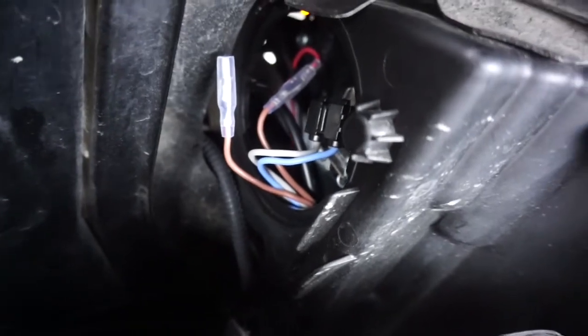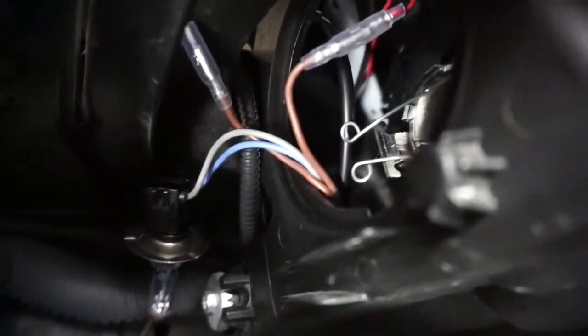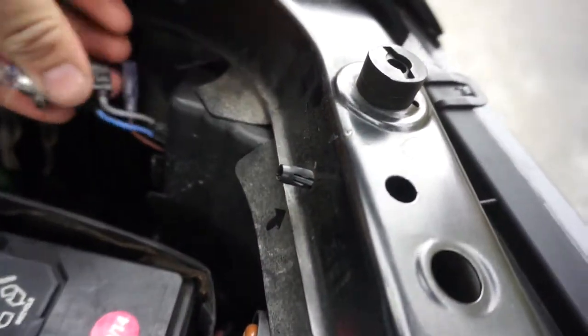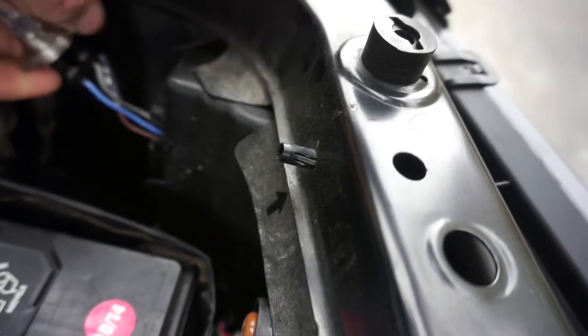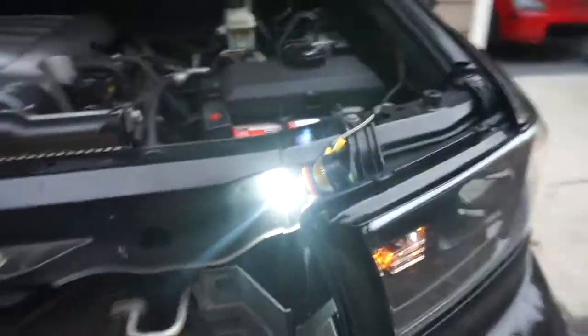Use your fingers to unhook those little metal clips and the bulb should slide right out. You can see the two clips right there, and then the bulb comes out like this. Then you should be able to just pull it off.